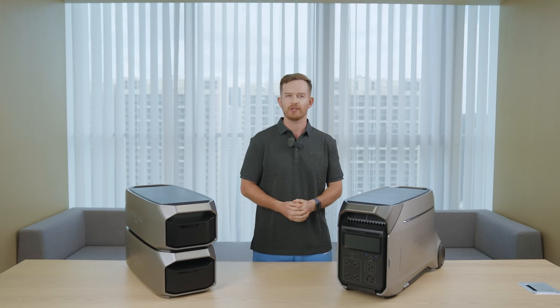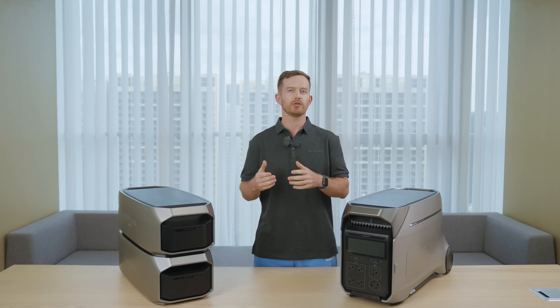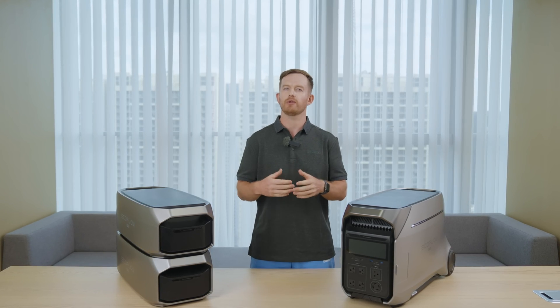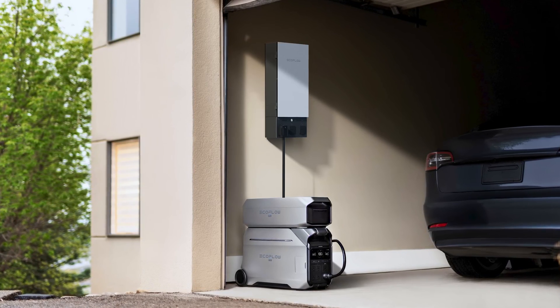Using the Delta Pro 3 to power your home is also very straightforward. All you need is an inlet box and a transfer switch, or you can use the Smart Home Panel to integrate with your home circuit. This setup gives you UPS-level emergency power with a quick 20-millisecond response time. We do recommend having a professional electrician do the work — better to be on the safe side.